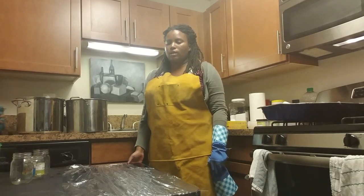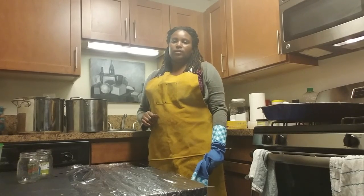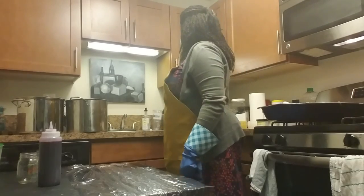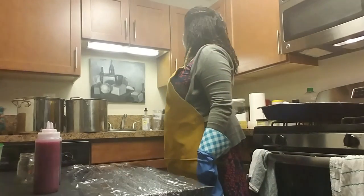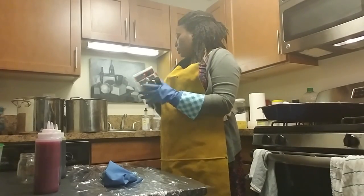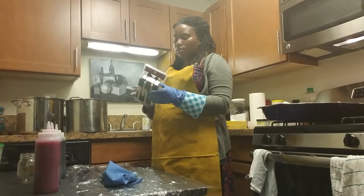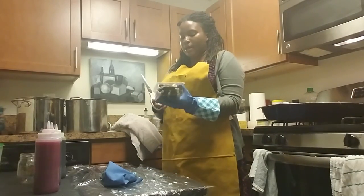Hey everybody, it's Brooke and I am here in my dye studio slash kitchen and I am going to attempt to dye sock blanks for the first time. I have my dye which I have made a little bit more concentrated than usual, and I also have laid out some plastic wrap so that once the sock blank is dyed it can be folded up and then steamed. I got some foam tools just in case that might help, and I have scissors ready.